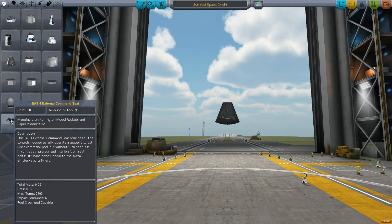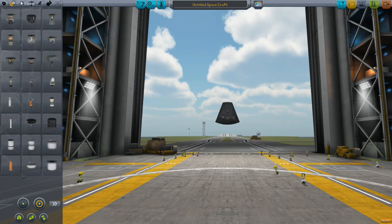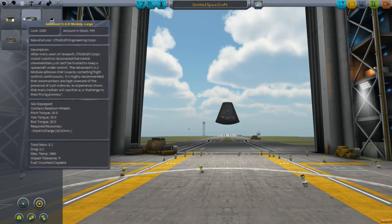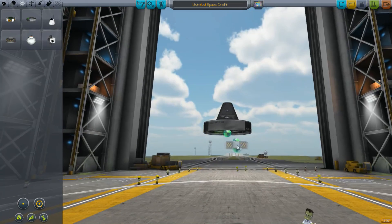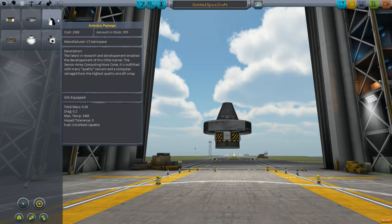So we switch to the vehicle assembly building again. Capsules contain reaction torque. Space probes contain it. The external command seat does not contain it, so you need to pair that up with a probe body if you want to control things. Also, under the control menu, we now have three items which were the former SAS and ASAS units. These all provide reaction torque, and so you can apply them to other spacecraft. The only one that doesn't contain it is the avionics package — that just provides SAS at this time.